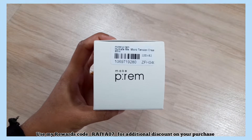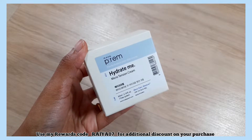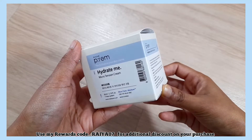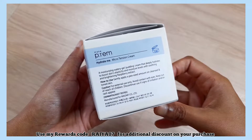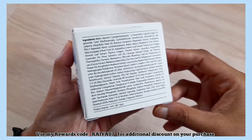The first item is this Make Prem Hydrate Me Microtension Cream. It claims it's a moisturizing watery gel pudding cream that deeply hydrates to boost skin's elasticity and moisture levels, with soothing and brightening raspberry extract.